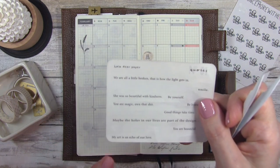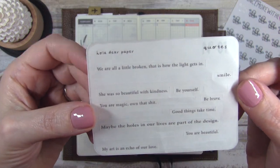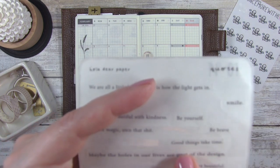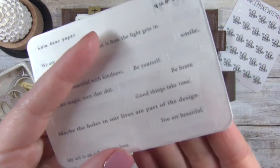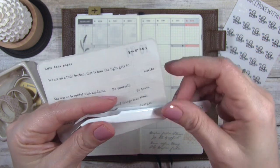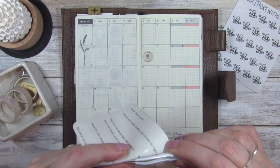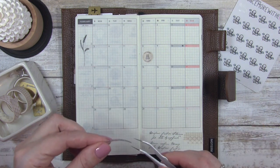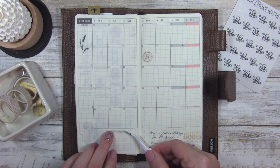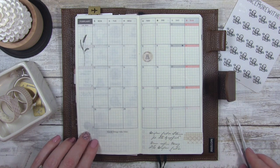I wanted to put a saying down in the bottom here. This is from Oladere Paper — I want something here and I'm not sure which one yet. This one right here says 'good things take time.' I'm going to use my tweezers — these tweezers are from Cloth and Paper, I will link them — and I'm just going to take this and put it right there because I like that saying a lot and I think it's really pretty.